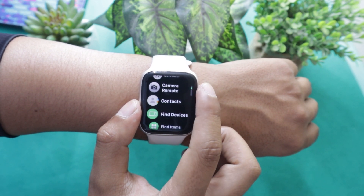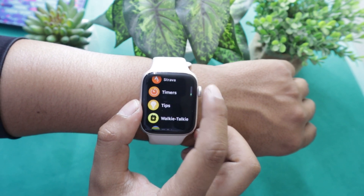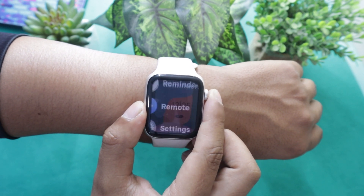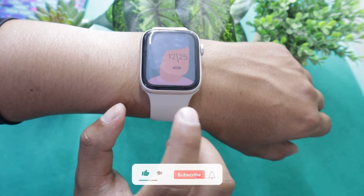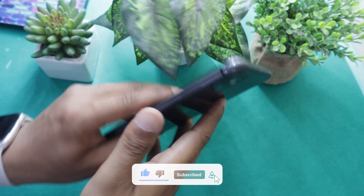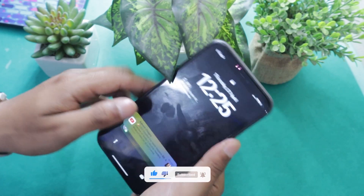So without any further ado, let's get started. There are basically two ways of uninstalling an app from Apple Watch. You can either do it from the smartwatch itself or you can do it from the connected iPhone. Let me show you both methods one by one.